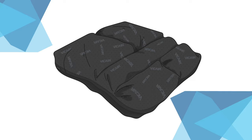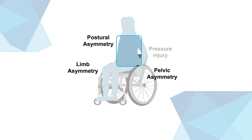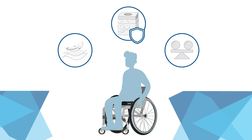The Adjuster O2 automatically manages smaller pelvic obliquities and is individually adjustable to support asymmetry without the need of taking out any smart cells. When you're looking for a high comfort level, optimal skin protection and stability, the Adjuster O2 is always a safe choice.